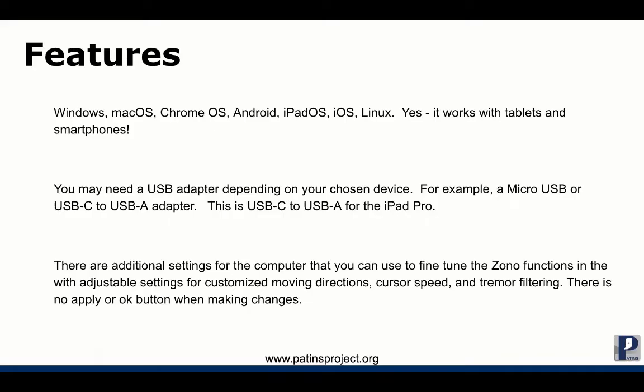It is compatible with Windows, Mac OS, Chrome OS, Android, iPad OS, iOS, and Linux. It also works with tablets and smartphones. You may need a USB adapter depending on your chosen device.